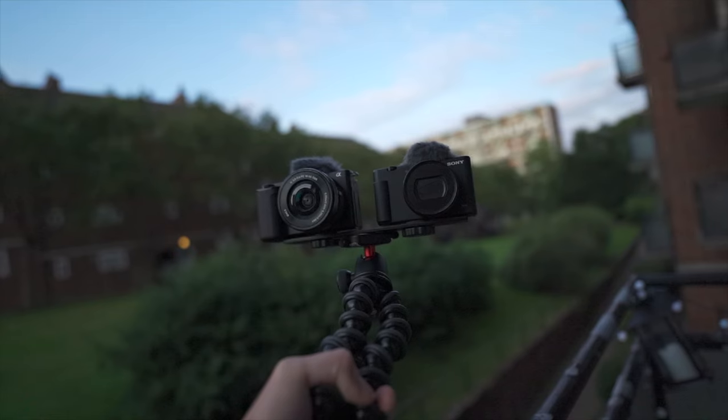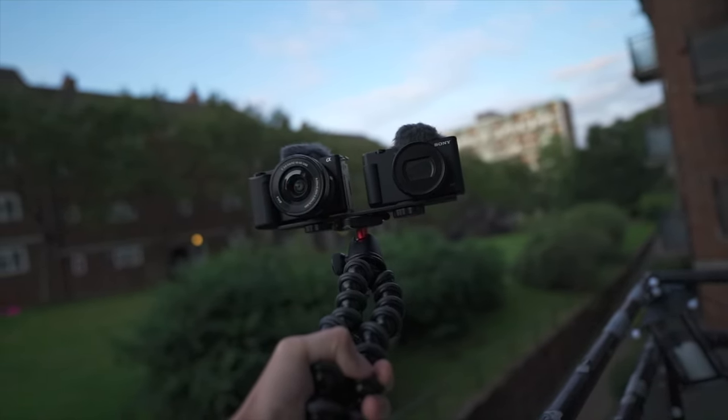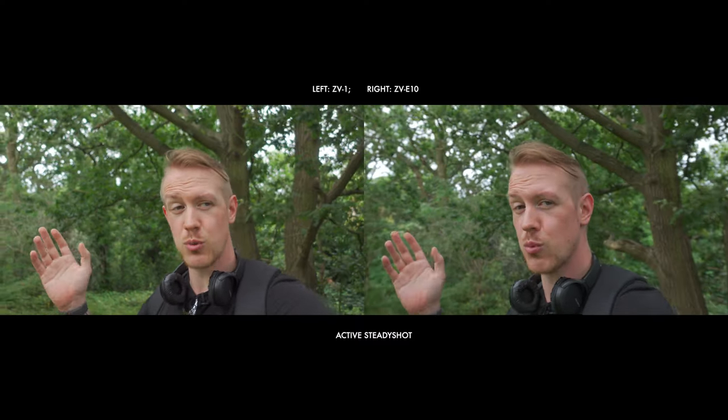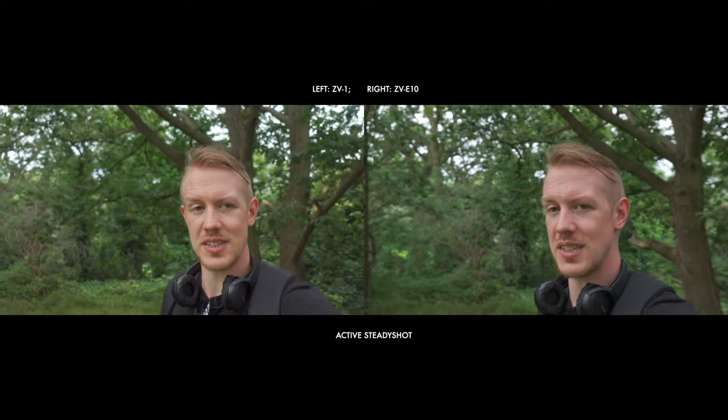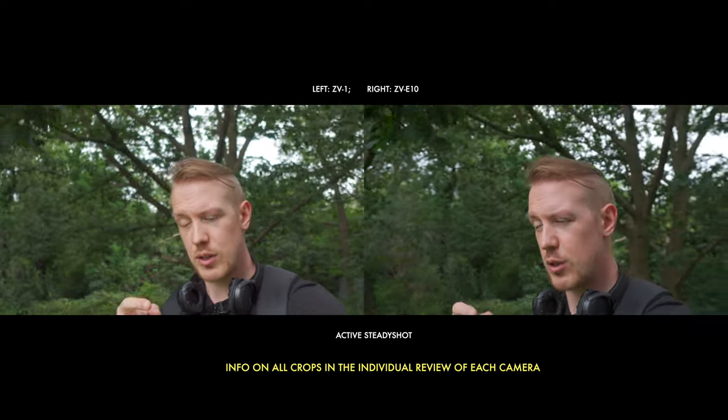Now for active SteadyShot, and it's worth saying both cameras are on a combined rig, and I'm using the GorillaPod as a grip extension to hold them out. Active works pretty well on the ZV-1, less well in my recent experience on the ZV-E10, and the price of active is a crop in.